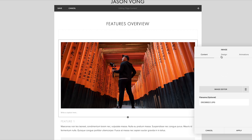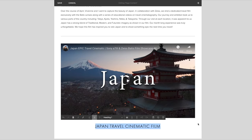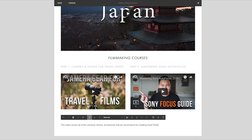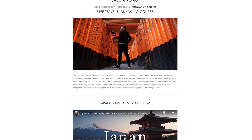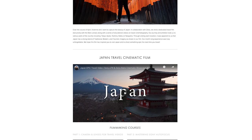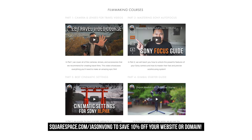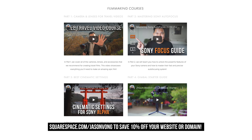Before you go, a quick message from my sponsor. I've been using Squarespace for about three years now and what keeps me coming back is the ease of use — it's an all-in-one platform to create beautiful and clean websites with no coding knowledge required, thanks to easy-to-use templates. For 2020, Vivian and I will be adding additional photography and videography resources to our website, so stay tuned. Head to squarespace.com/JasonVong and save 10% off your first purchase of a website or domain. Thanks for listening — it really helps my channel. See you in the next video.